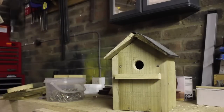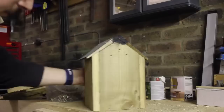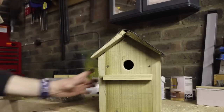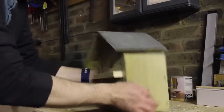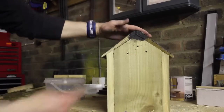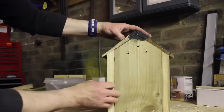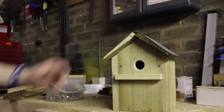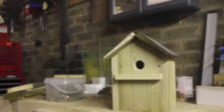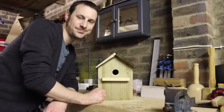And there you have it — an easy-to-make birdhouse. Quite large, very sturdy, quite heavy to be fair, but quite a lot of sealant on the back there where I folded the felt — that's not a problem. A traditional basic birdhouse made from leftovers. See you next time.